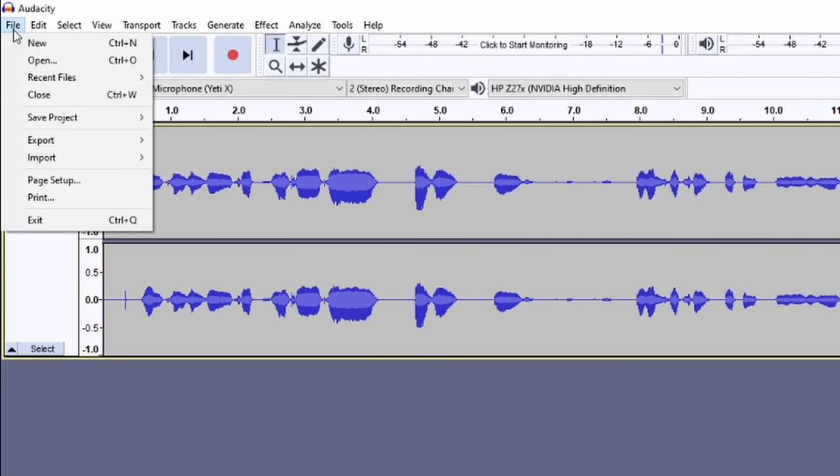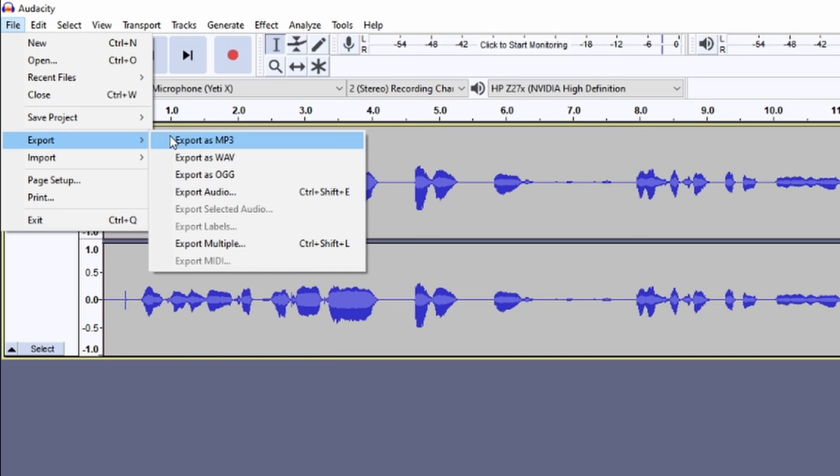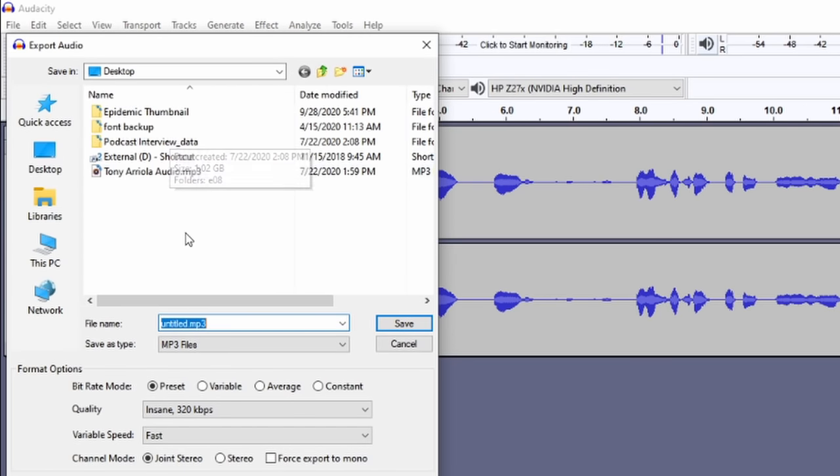As a creator, it's up to you if you want to do one take all the way through and keep things like ums and mistakes, or you can do like I do and cut out some dead space and mishaps when talking through a podcast. Both pieces of software are great for doing that. When you're done with your project, make sure you export it as an MP3 file, and save it to your desktop because then we're going to jump into number three.